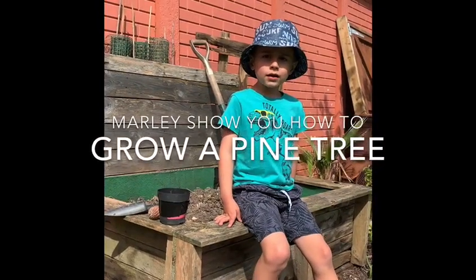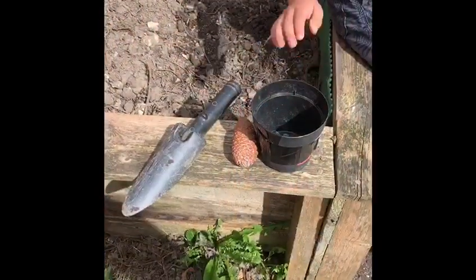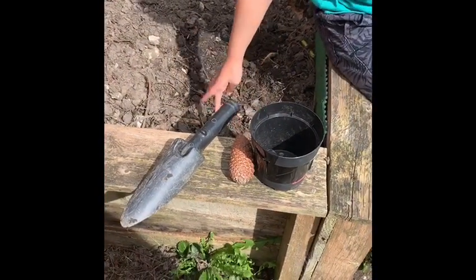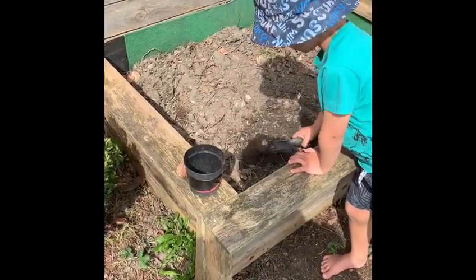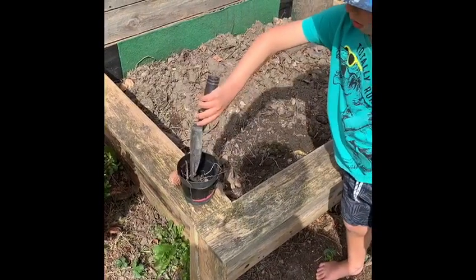We are making our own pine tree. We need a pot, a pine cone, some mud, and a shovel. The first thing Miley's going to do is fill the pot with some lovely mud.